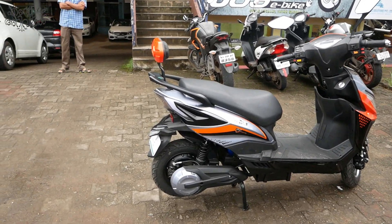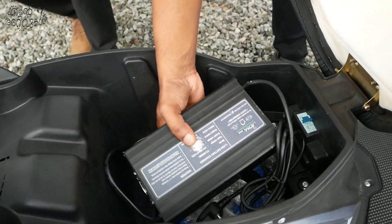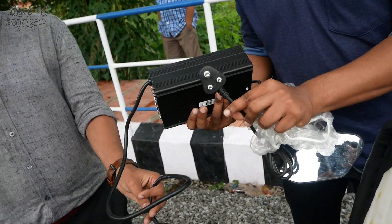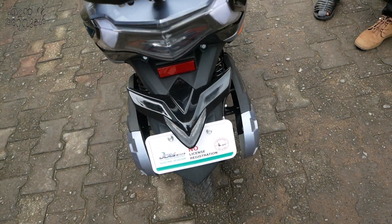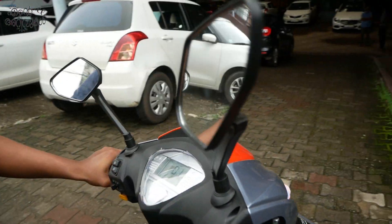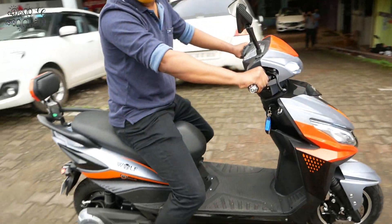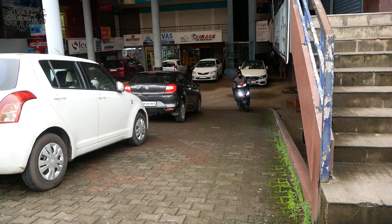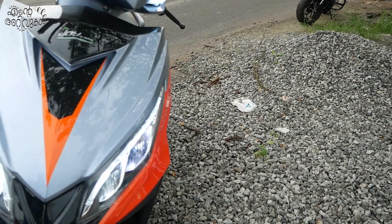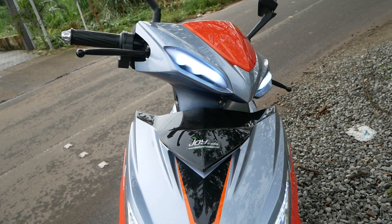The speed is fixed at 25 km/h. It has 10-inch wheels. The charger is a normal type with a 3-pin socket. With a full charge, the bike can travel 60–65 km. The loading capacity is 160 kg.